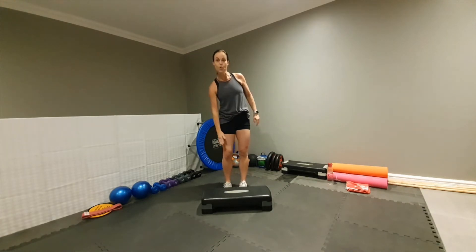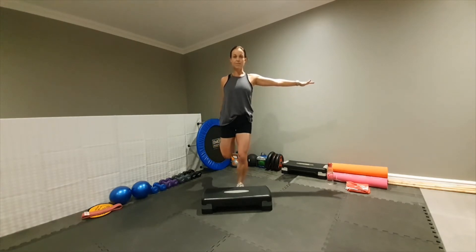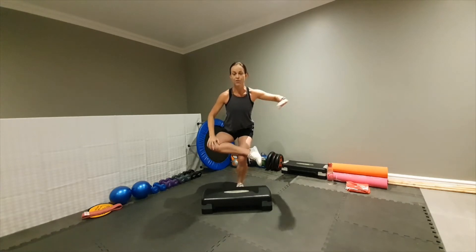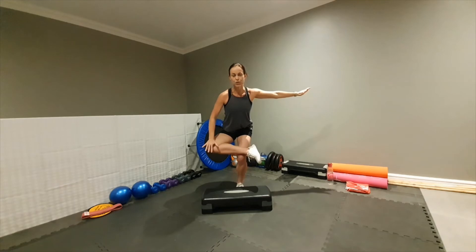Let's do the other side — hip flexor and quad. Arm out, one leg up, soft standing knee, and pull that knee back. Hold for ten counts. Okay, take your leg, cross it over, hands in front, and push that glute back. Stretch into your glute muscle and hold for five, then take one hand on the knee, other arm out, and push down on that knee. Hold for five and release.